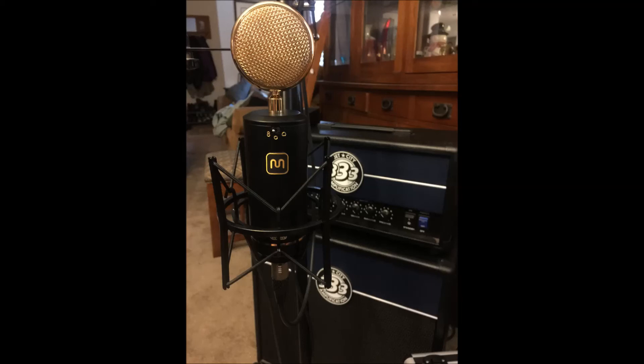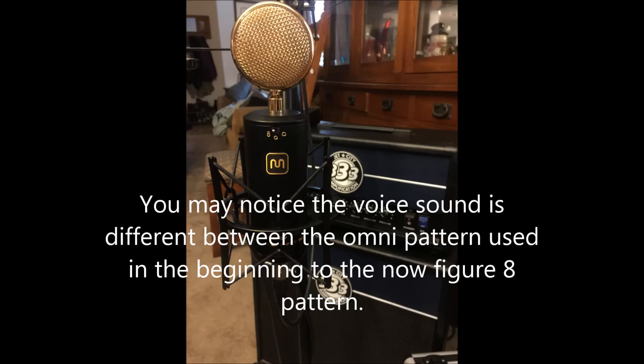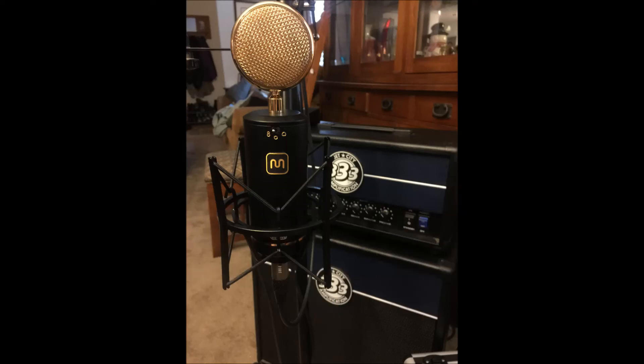I switched the cardioid signal on the mic to a figure 8, and I turned off the bass cut for the lead, to give it a little bit more depth. And there it is. I guess that's the first take for the Monoprice 600850 Pro Audio Series, as they call it. It's a pretty impressive mic, and we'll do some more recording of the string thing in a little bit.